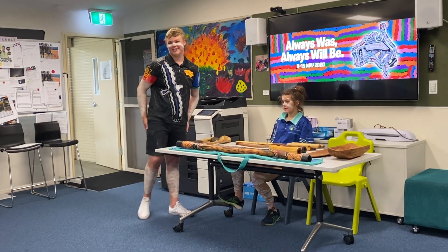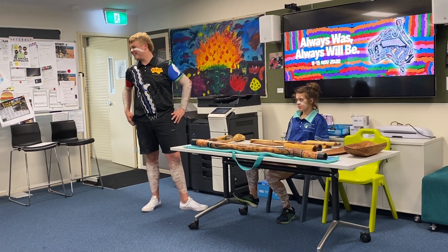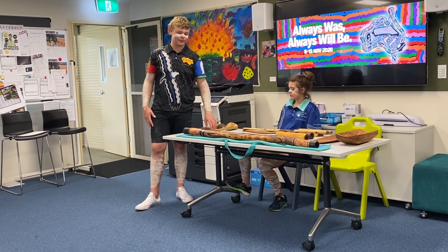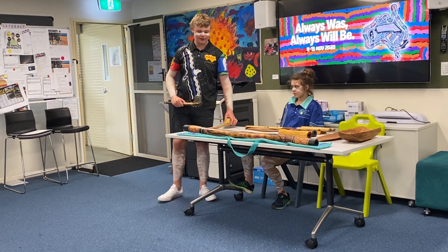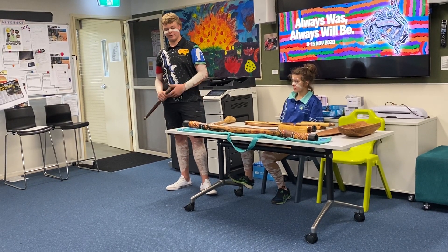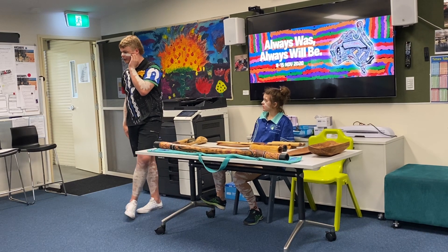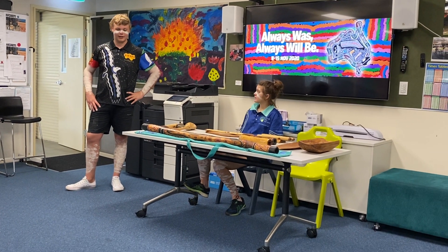Have you got any questions? What type of wood are those things made of? The didgeridoo — the way they make them is they go up to a tree with a stone hatchet and knock on it to hear if it sounds hollow. Then they cut it down at the bottom and put a rock through it to see if it's hollow enough. I'm not sure what type of wood exactly — they can be made out of different types, like gum trees. How does it get hollow? The termites come up and eat it out.